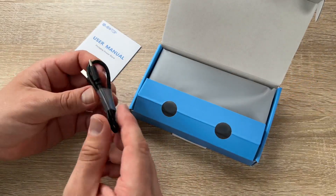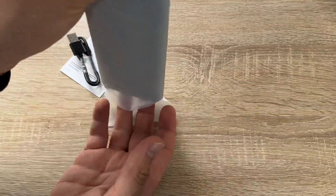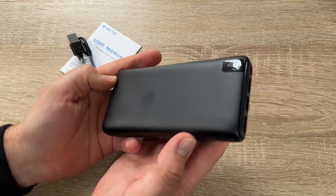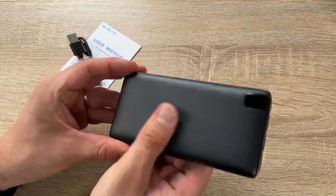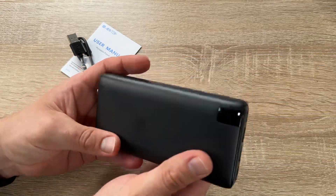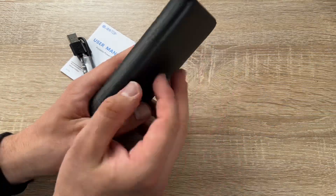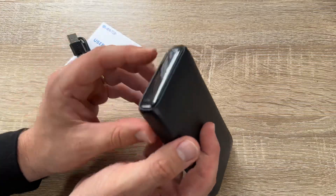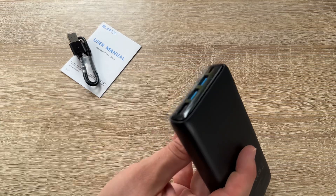With 18-watt power delivery, this is a fast-charging, portable, and compact device. The phone-sized power bank fits easily in any bag and is easy to carry on the go, powering your device for up to six days. It meets airline safety requirements, so you can take it on board in your carry-on luggage.